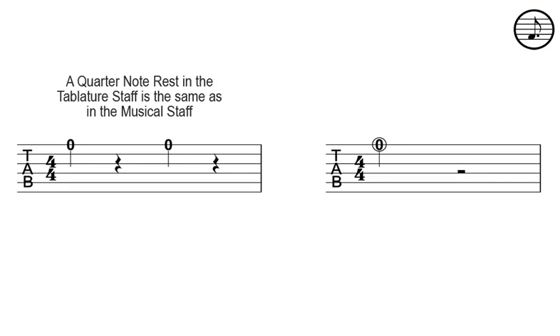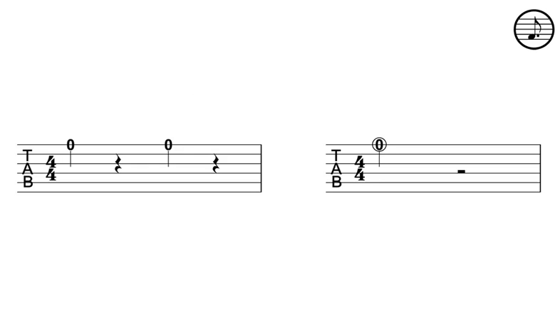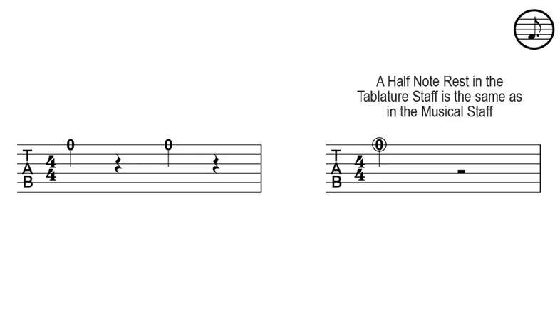A quarter note rest in the tablature staff is the same as in the musical staff. A half note rest in the tablature staff is the same as in the musical staff.